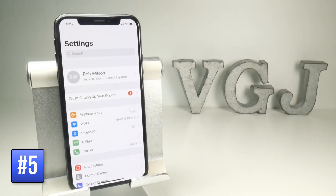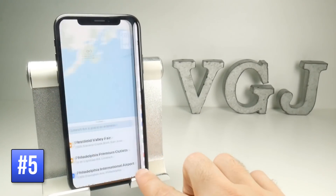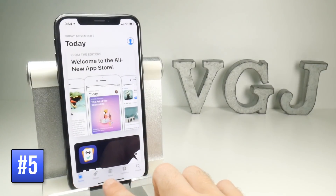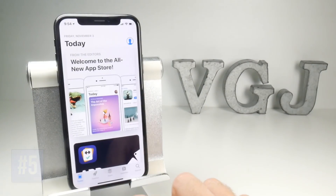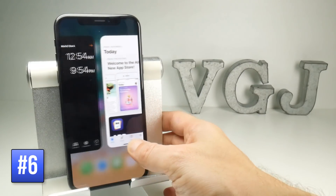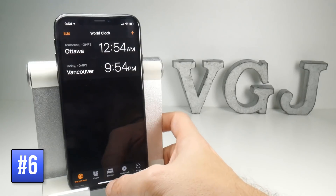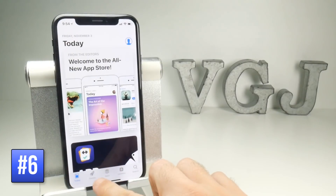Now if you're already in an application and you see that the home bar is black, that means there are other applications open and you can simply swipe on that bar to quickly move from one application to the other. If you wanted to do it in a more fancy way, you can sort of lift up from the bottom of the bar, move it to the right — it's a fancier animation but it does essentially the same thing as simply swiping.